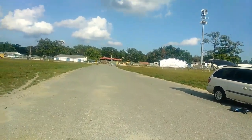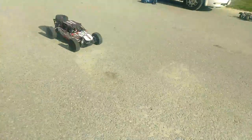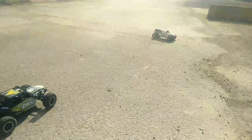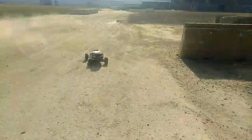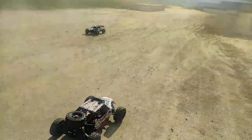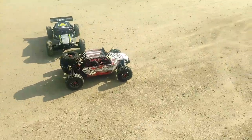Let's get some bashing in. We have close to 100 pounds with these two vehicles. The stock DBXL-E ESC is 160 amps. I believe the one that's in mine is the XLX — that's 180 amps. I do have a MAX 5 in my XMAX, that's 200 amps.